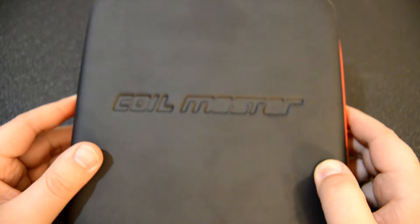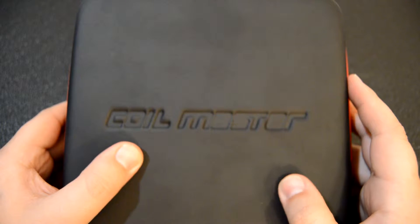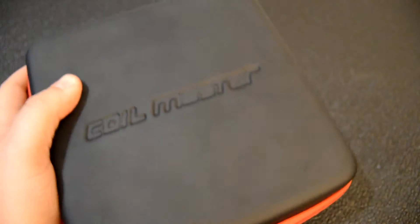What we're looking at here is the Coilmaster DIY Kit Version 2. It has a hard top with a cushiony feel and the Coilmaster logo debossed on it. Around the edges, we have a red zipper. Now let's open it up.